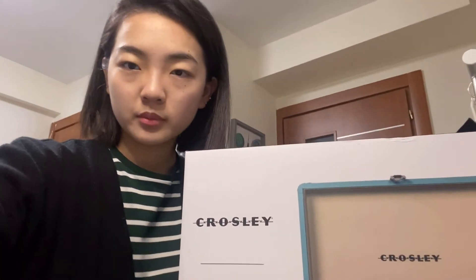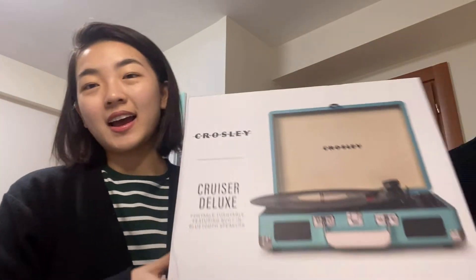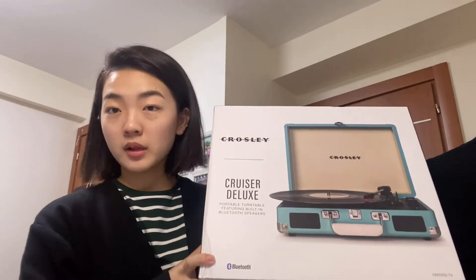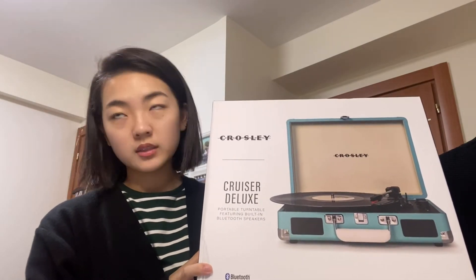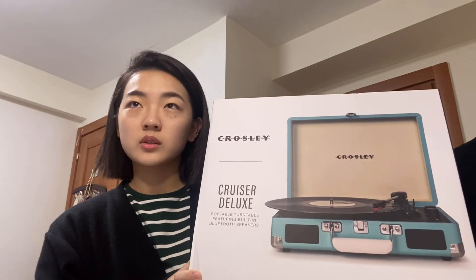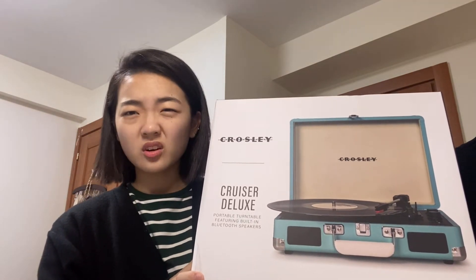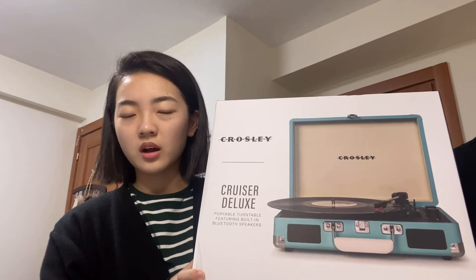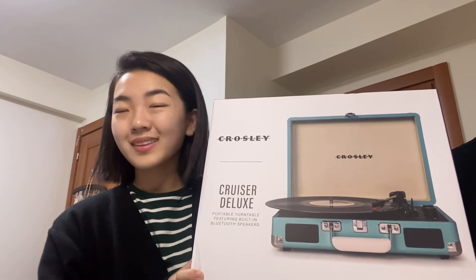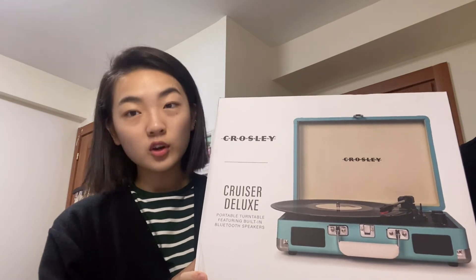I'm just gonna switch the angle. So yes, I got this Crosley record player at Walmart when it was on sale. I think the original price was around 64 dollars, and then I got it for 30 dollars.